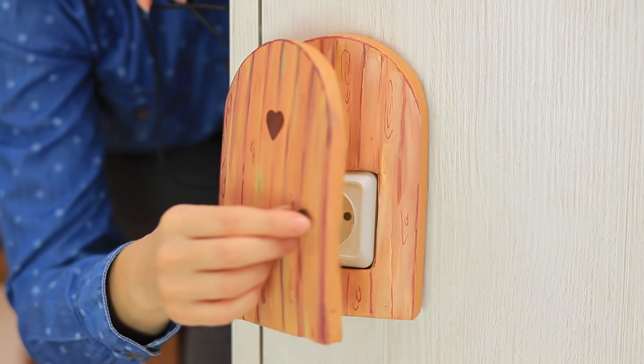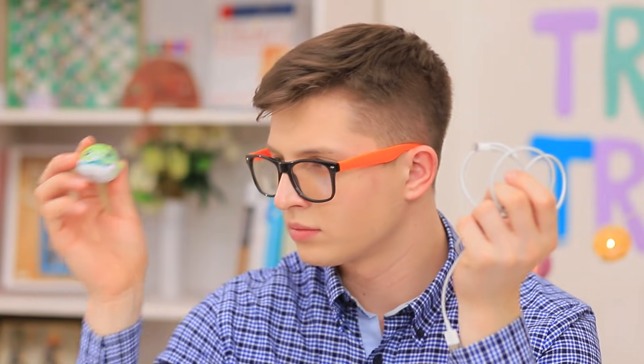Umbrellas for your shoes? A door for a power outlet? And a selfie stick umbrella? Learn totally awesome ideas to make your life easier in our new video!